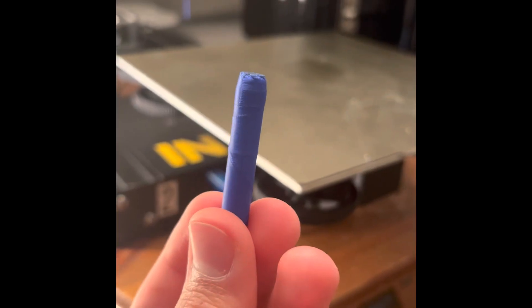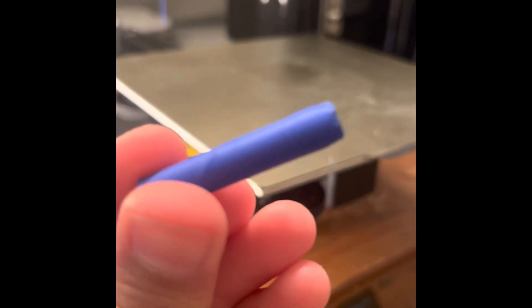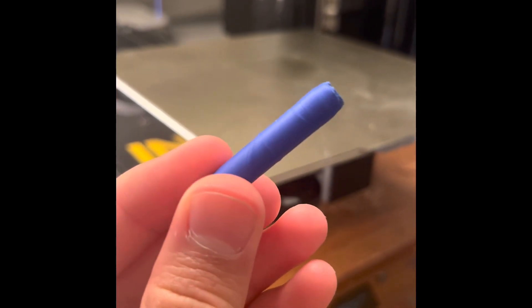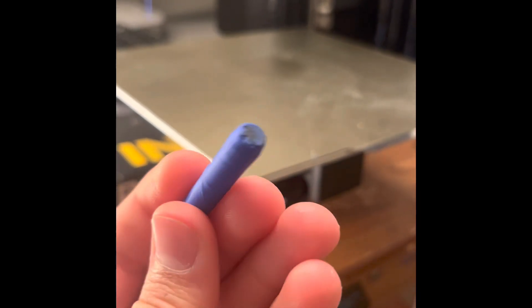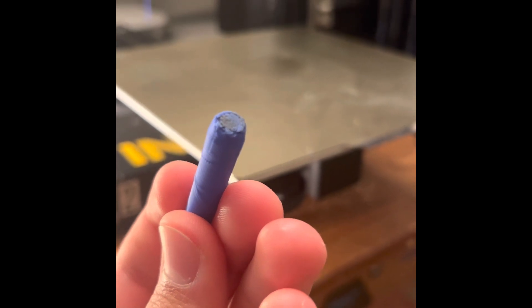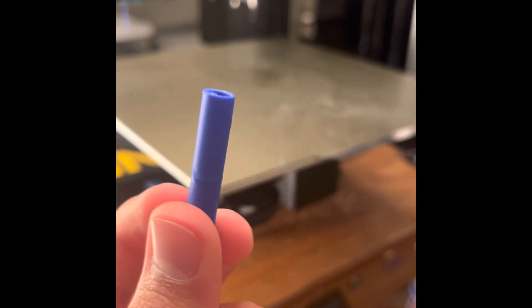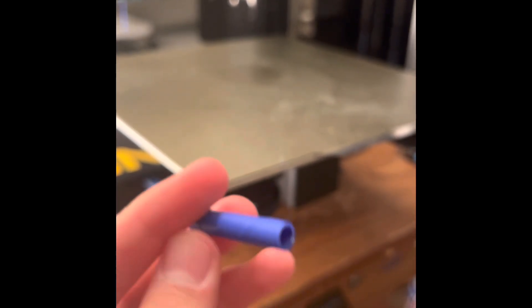Let's print it. The print had problems of its own — I didn't align the Z seam so it's kind of spiraling around, and on the nose I forgot to put a purge line so it was spewing out cooked material, which makes that funny bubbly stuff. But other than that it's pretty good and we'll test it out.